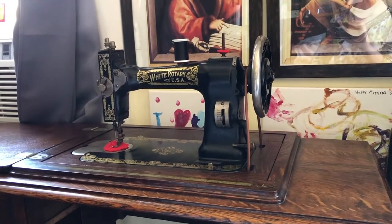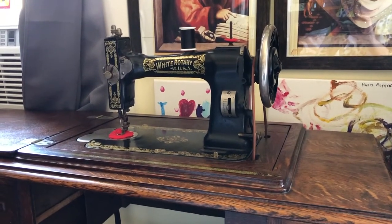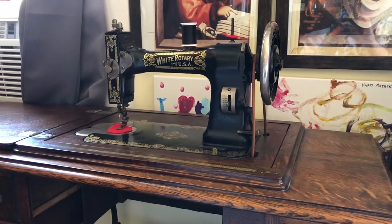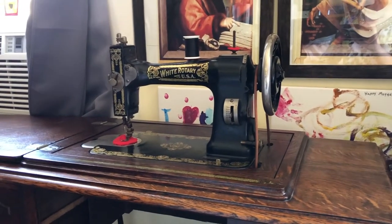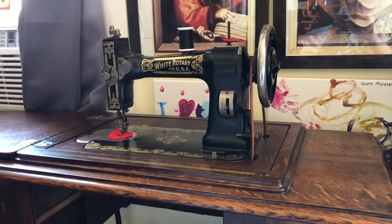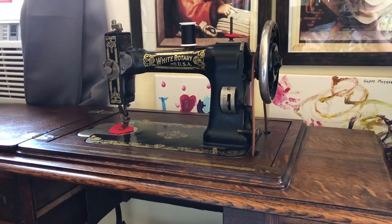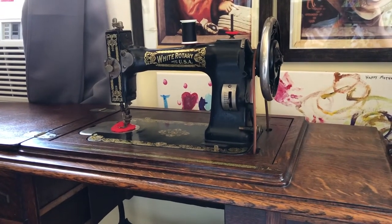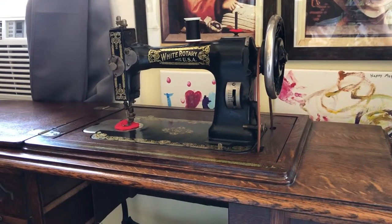All in all, this machine was in very good condition when I got it. I didn't have to do much to it except clean out the tension dials and clean off some dust. The previous owner had fiddled with it a little bit and cleaned it up. She still has a little polishing to happen, we haven't gotten to that point yet, but we will, and when we do we'll make a video about it.